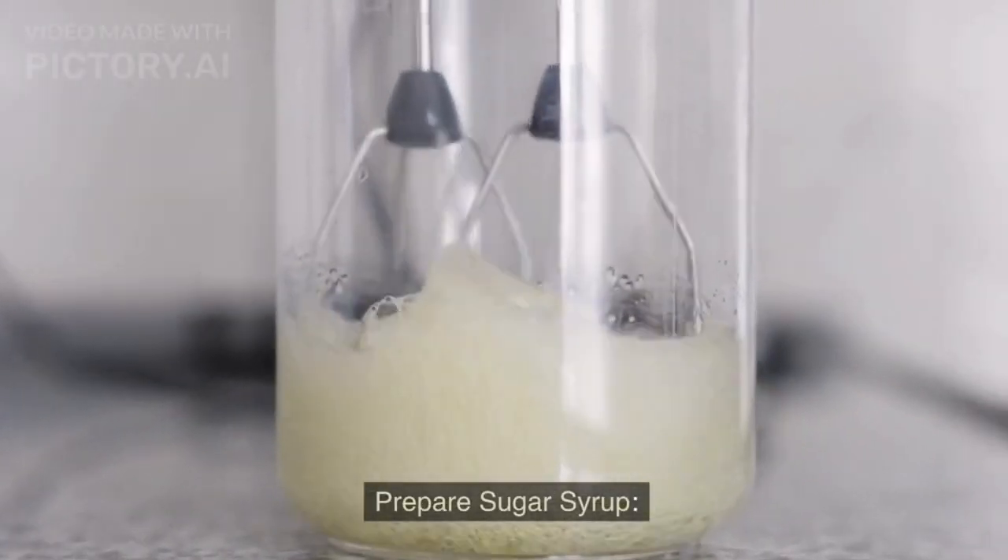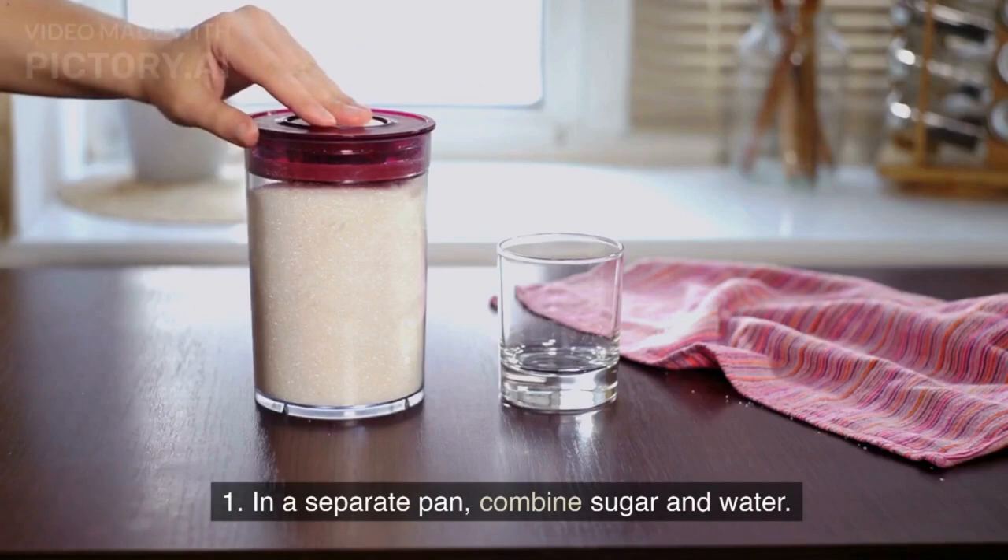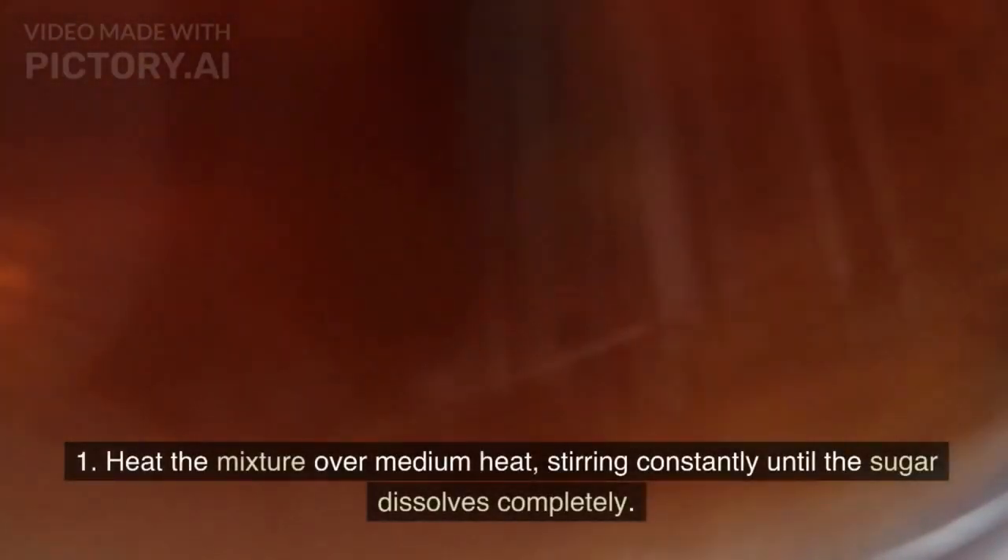Prepare sugar syrup: In a separate pan, combine sugar and water. Heat the mixture over medium heat, stirring constantly until the sugar dissolves completely.